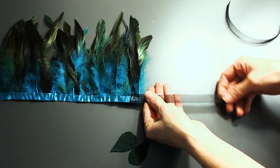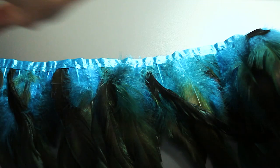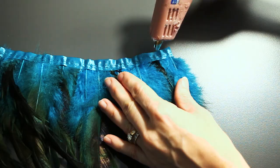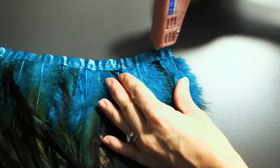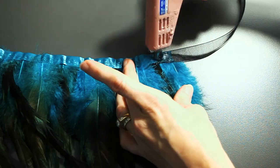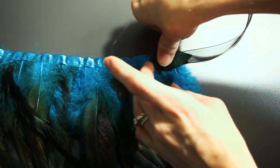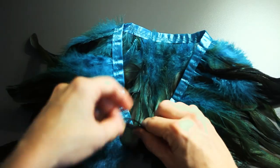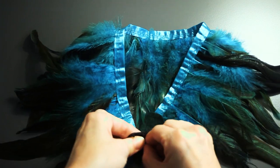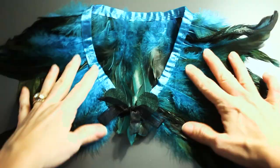These ribbons are to tie this feather necklace or wrap around your neck. In the end, everything looks really cute and it's very inexpensive. You can get the feathers at the dollar store, same with the ribbon, hot glue sticks, and felt. Voilà! Thanks for watching — hope you enjoyed the video.